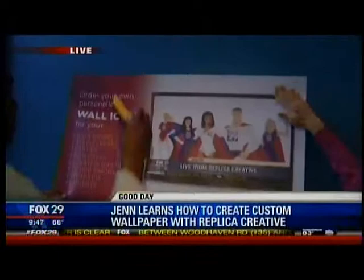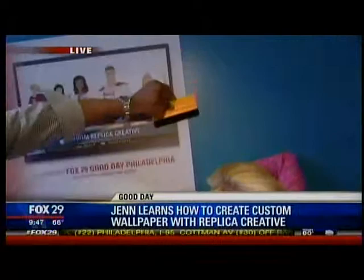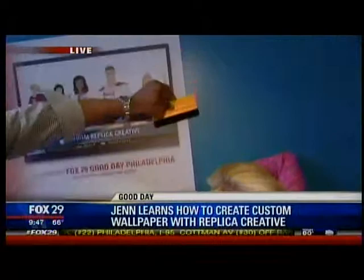Let's move it on out. And literally you can put this on top of existing wallpaper? Existing wallpaper. If you have ugly wallpaper in your house and you don't feel like scraping it up, we'll come, we'll measure and we'll go right over it. And we're just squeegeeing out the air here — you see that? And then it just stays on? Yep, it's beautiful.